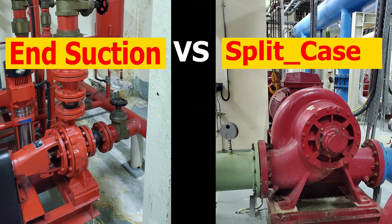Hi Gents. In today's video, I'll go through two of the most used pumps in the HVAC industry: end-suction pumps and split case pumps.